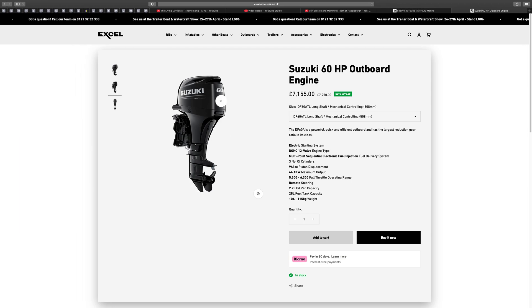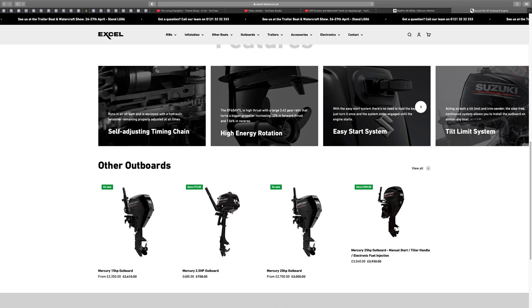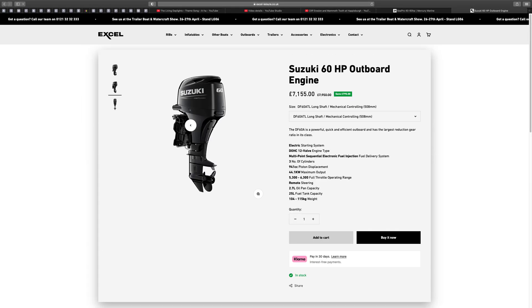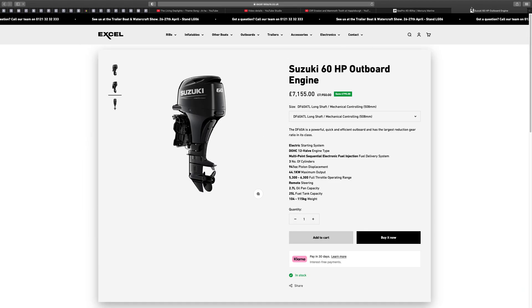There's also one with an even bigger gearbox — the Suzuki DF60 AVTL. It's a high thrust with a large 2.42 gear ratio that turns a bigger propeller, increasing thrust 42% forward and 136% in reverse. The gearbox on that 60 is the same one they put on the 140 horsepower Suzuki. It's designed to get heavier boats up on the plane quickly without needing a massive engine.